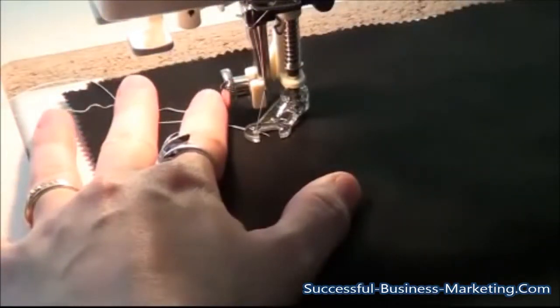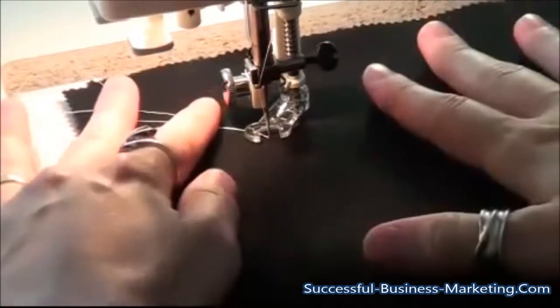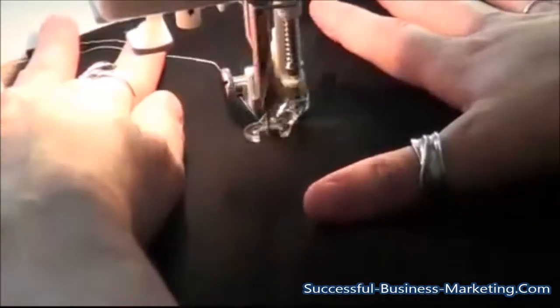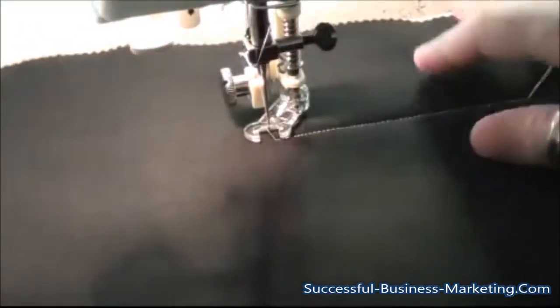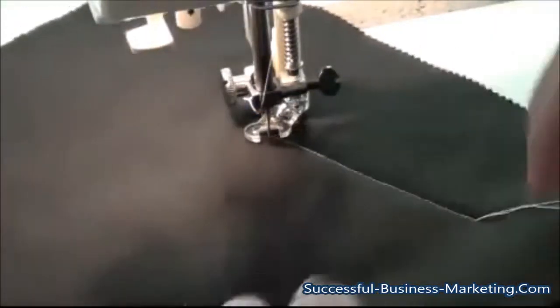To start stitching, all I'm going to do is drop the needle in the down position, put both of my hands on the quilt, and then start quilting. I don't build up my thread or backstitch at the beginning, simply because I go back in and hide those threads in the middle layer of the quilt later. For a tutorial on that, please check for a link below.